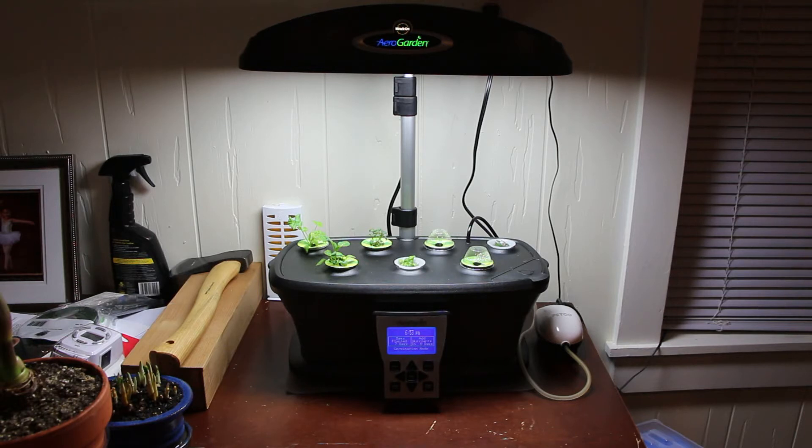So I got the AeroGarden Ultra — not the LED version, which is a lot more expensive. This one uses compact fluorescent bulbs, same concept, but it has a lot of new upgrades and I like it much better than the AeroGarden 7. I still have the black one with the strawberries, which I'll show you in a minute.